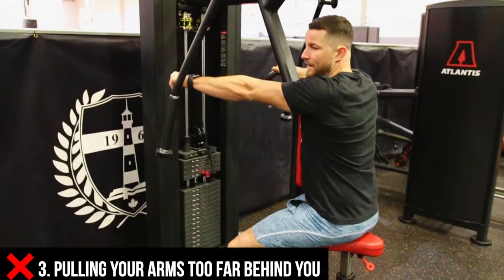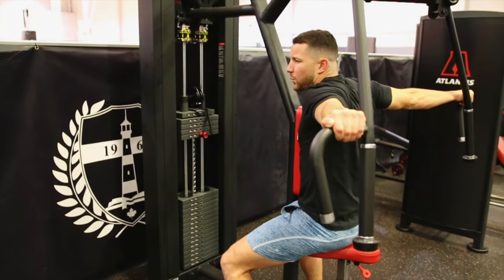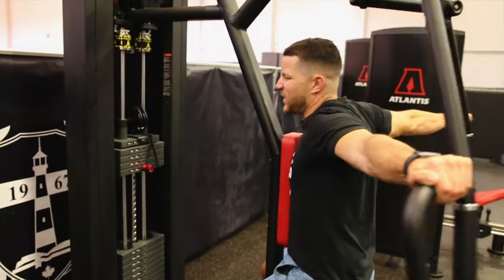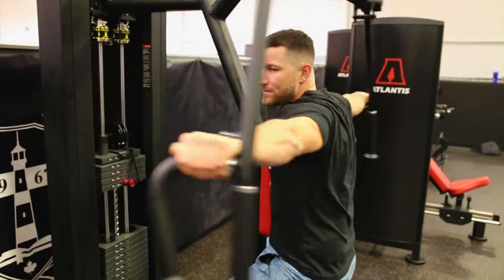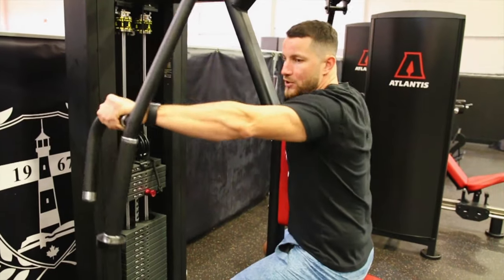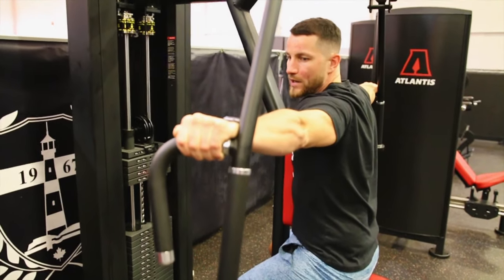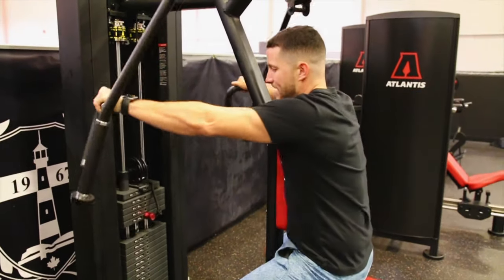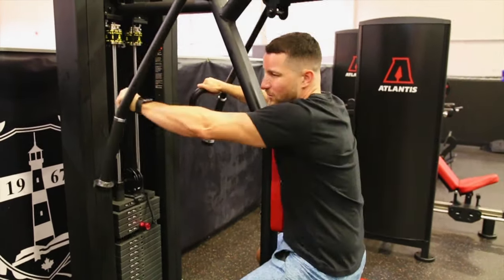The third common mistake is pulling the arms way too far back. When you're set up and keeping your arms straight, you should stop at the point where you have a nice straight arm out to the sides. Pulling it way too far back starts targeting muscles in the back, is uncomfortable on the shoulder, and there's just no need. The mistake looks like this — it's uncomfortable and it'll hurt your shoulder.